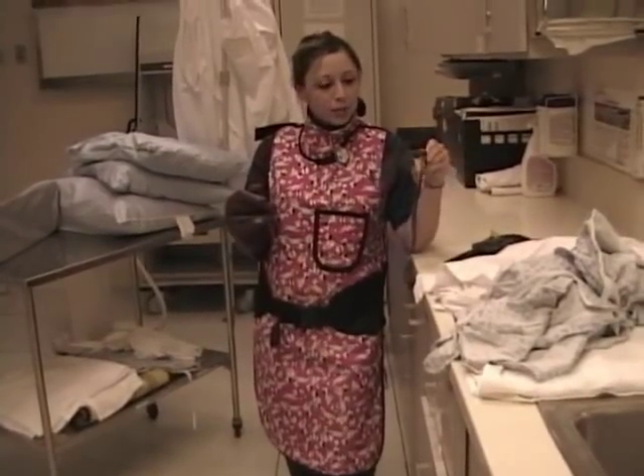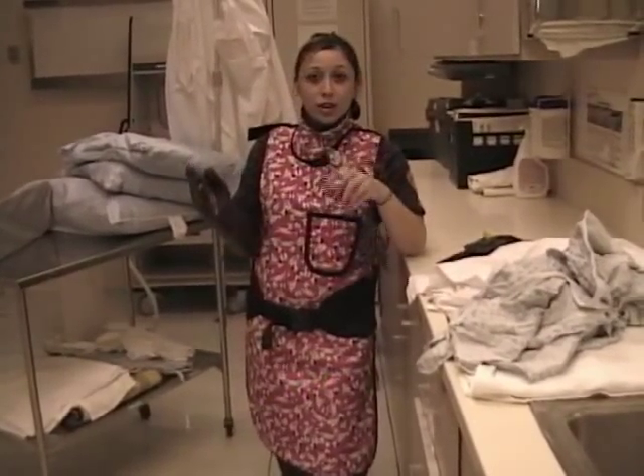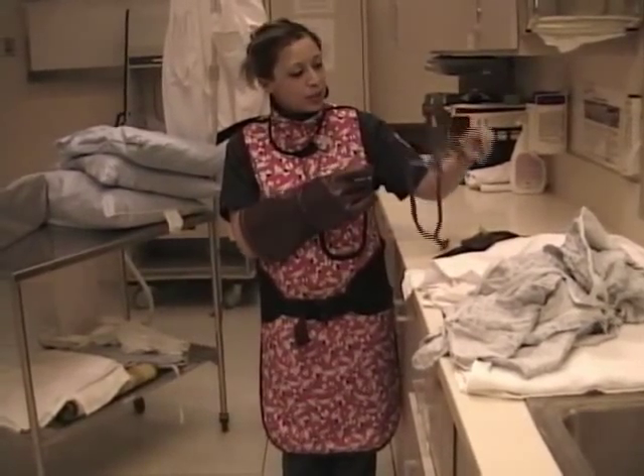There are also these glasses, so if you have to be in the primary beam and your eyes aren't covered and you're pretty close to it, you can always wear these — they even have a side lead shield, so these are pretty handy.